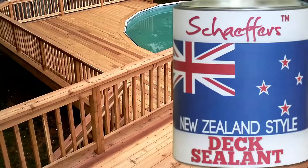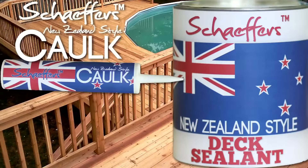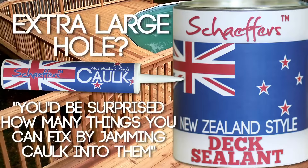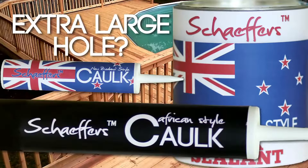If you like Schaefer's dick sealant, check out Schaefer's New Zealand style cock. I had a huge hole in my dick, but I fixed it by jamming some cock in it. You'd be surprised how many things you can fix by jamming cock into them. Have an extra large hole in your dick? Try Schaefer's African style cock. Just go to your local home improvement store and ask for the big black cock.